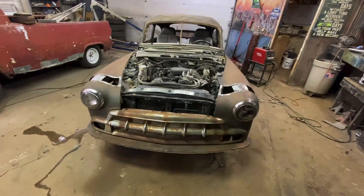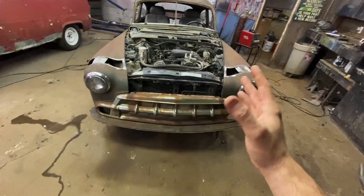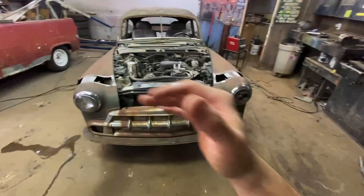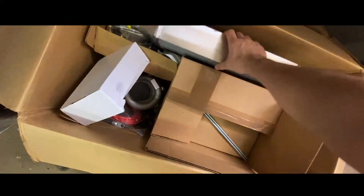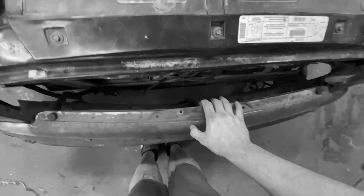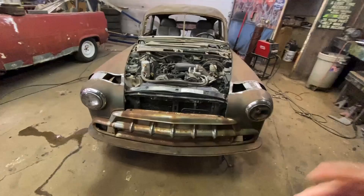I'm going to go ahead and pop the front end off while we still can. We'll tackle the turbo and everything that comes with it, and then once we get all that in there I'll know where everything's going to go. This turbo has a giant intercooler and I think that's supposed to go in the front, and I'm already realizing I don't have a ton of room, so we might have to get creative. Let's go ahead and yank this front clip off.